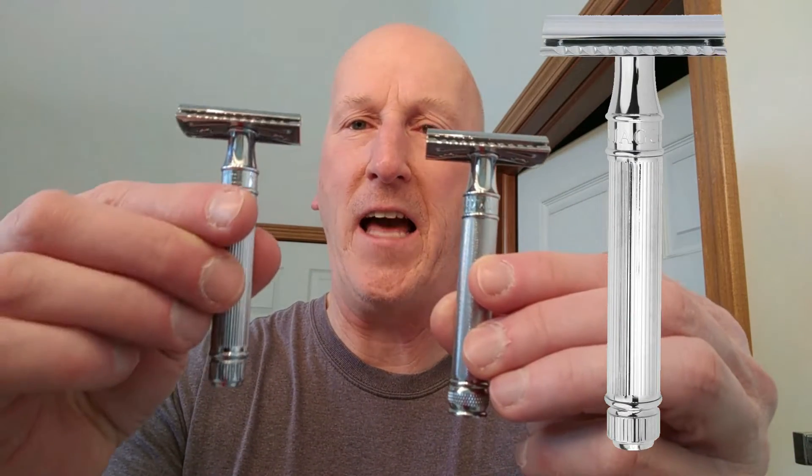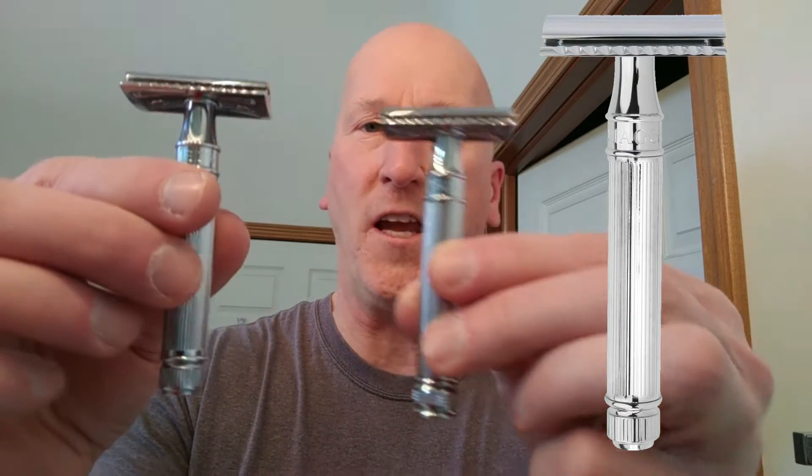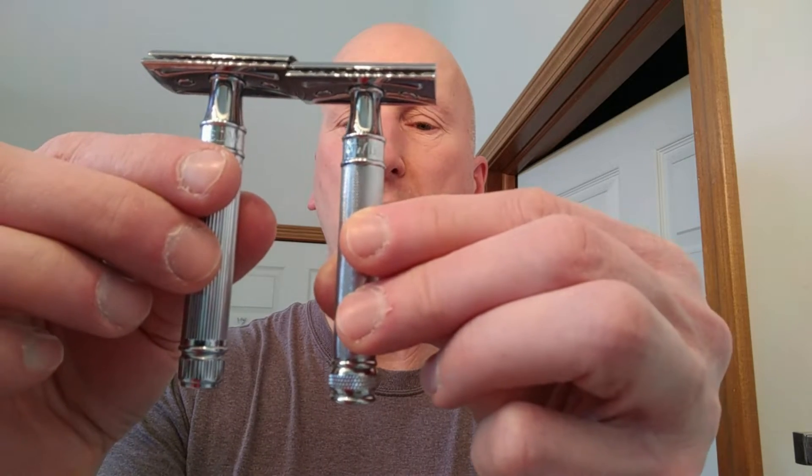It offers a very sure grip when your hands are wet and slick — very very nice. Now this is similar in size to the classic Edwin Jagger DE89L that I have here in this hand, and you can see that they're about the same length, although the 89L is a little bit heavier than the Barley Handled razor.